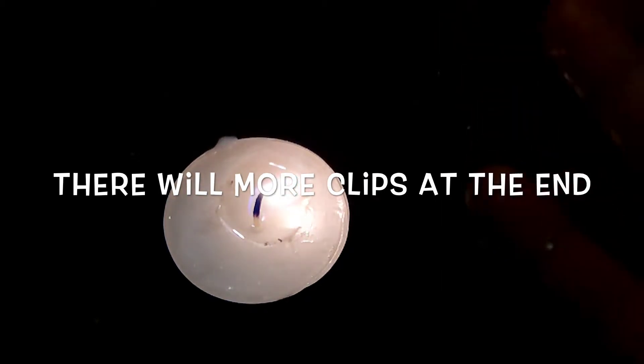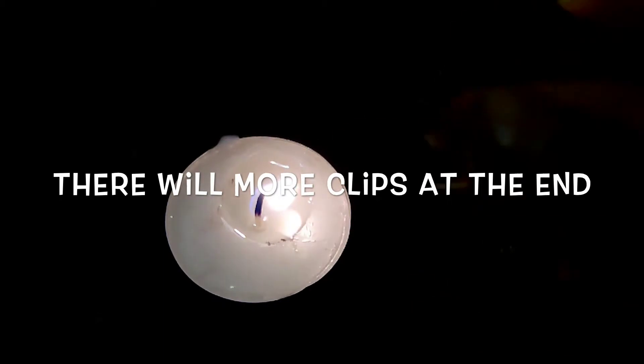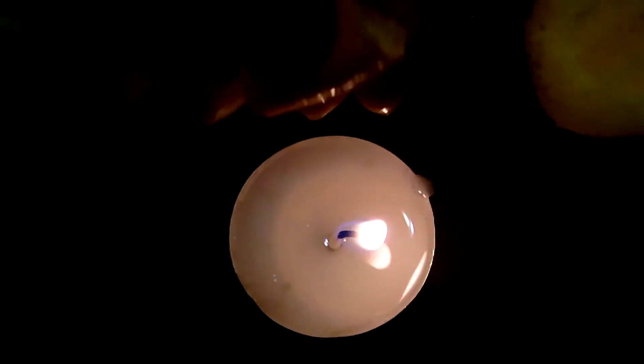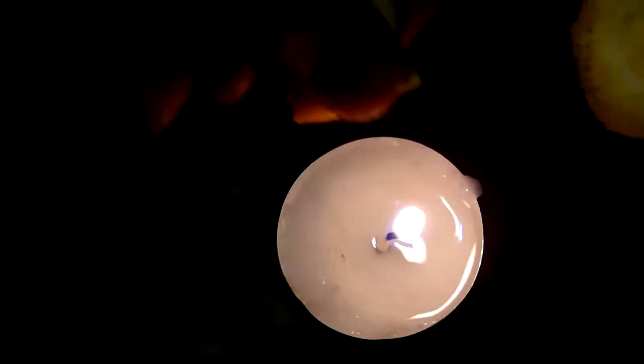So that's basically it for this video. Hope you guys enjoyed it. Thanks for watching. Please rate, comment, and subscribe. Also there'll be more clips at the end. See you next time.